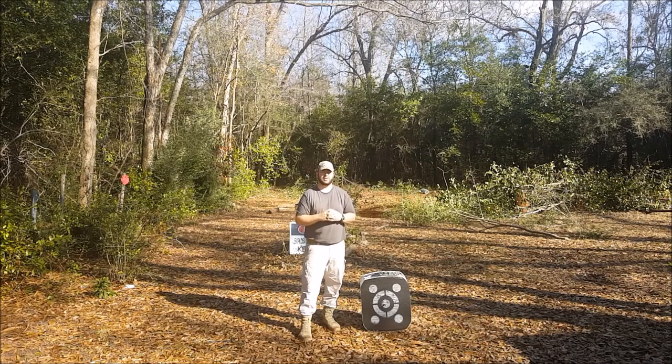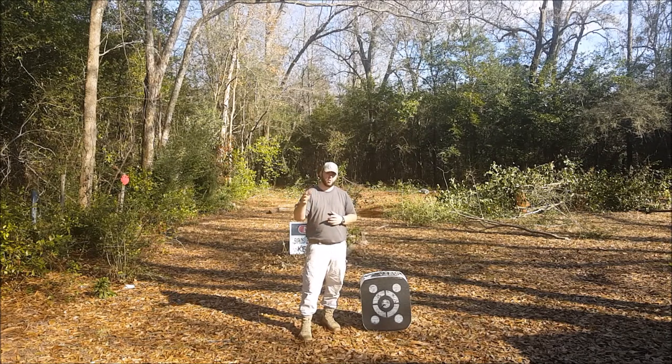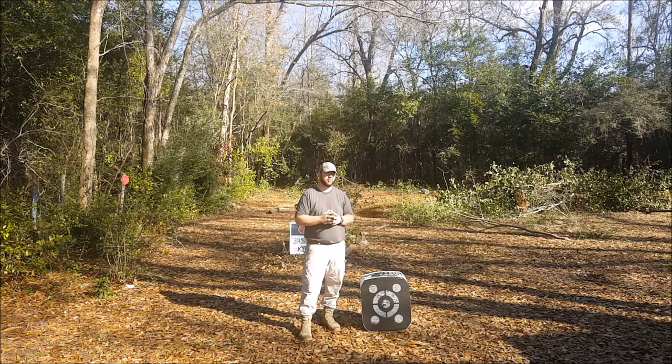Hey guys, this is Shane with Gelsamout Outdoors again. Today we're going to be doing a little bit of an upgrade for the archery target — we're going to be building the backstop. We're going to be using a 4x6 horse stall mat, that's the 3/4 inch thick, a couple 2x4s, and some leftover 4x4s from a fence.